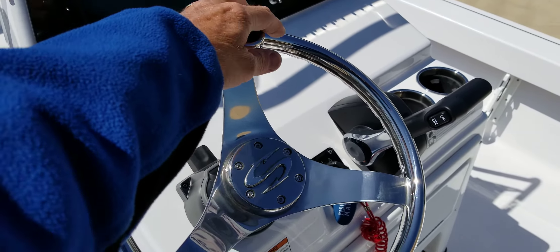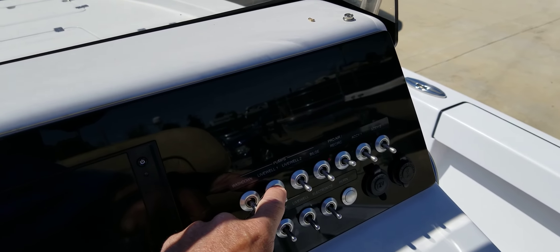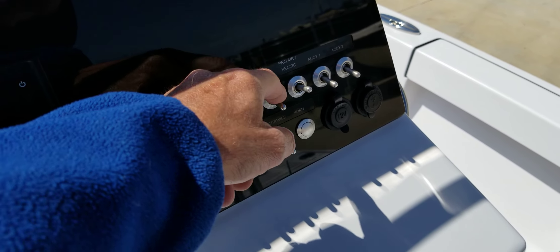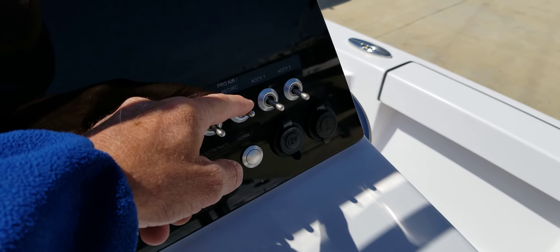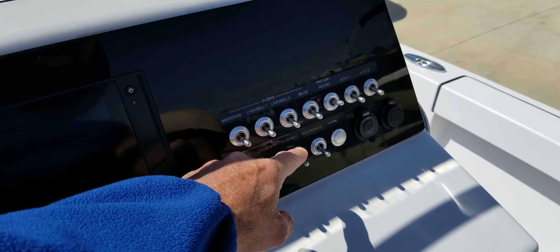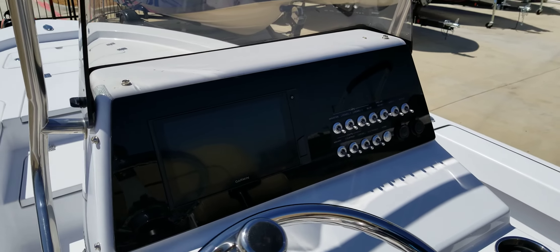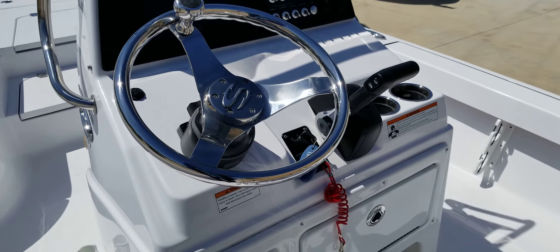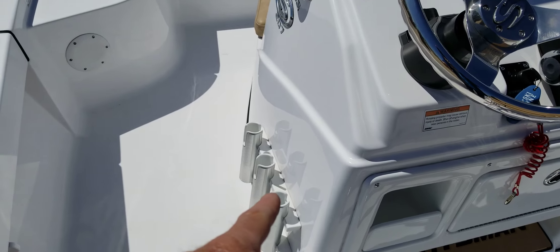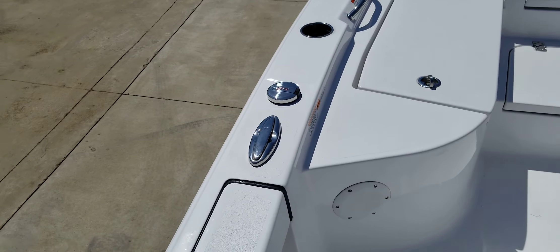There's an upgraded steering wheel and a Garmin head unit. You have wash-down, live well number one, live well number two, a bilge pump, two areas for accessories, navigation light, courtesy light, live well electronics, and a horn. There's also a battery cut-off down at the bottom.